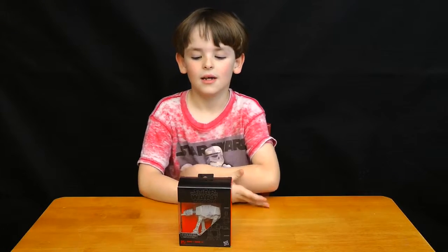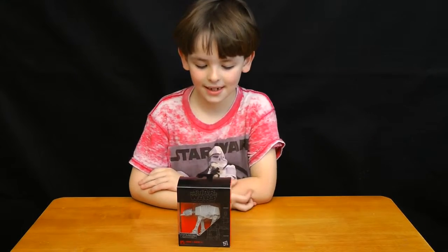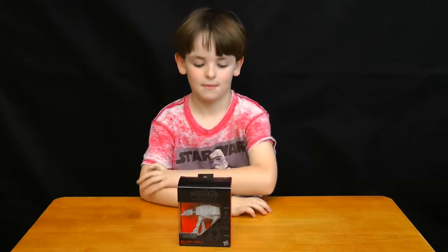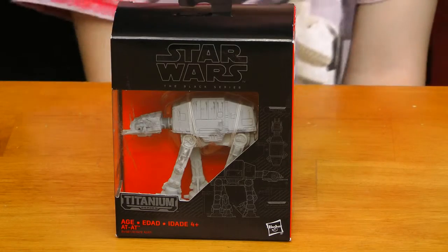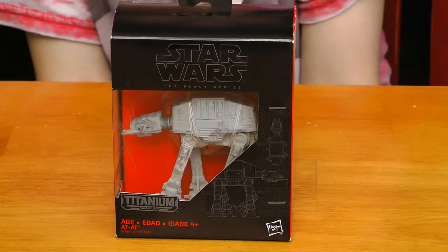Hi, my name is Philip and today we will be opening a Star Wars Titanium Black Series number 18 AT-AT Walker, made by Hasbro — Episode 5, Empire Strikes Back on Hoth.